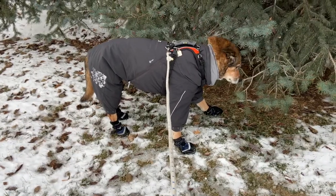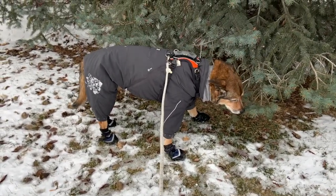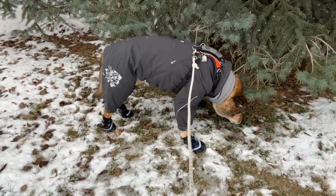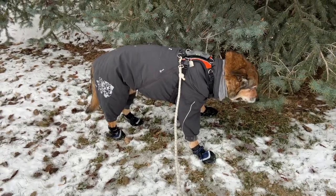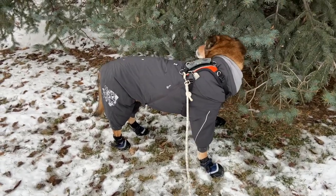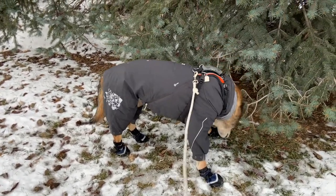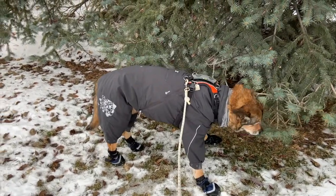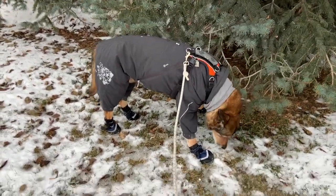As your dog starts to move around in the new equipment, you'll likely find you need to check the fit. See if those booties are staying on and make sure that the sweater, jacket, or snowsuit isn't pinching or bunching up anywhere. Dogs' bodies are unique — we need to make sure that the equipment fits them well.